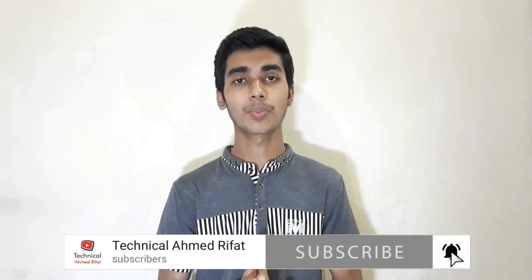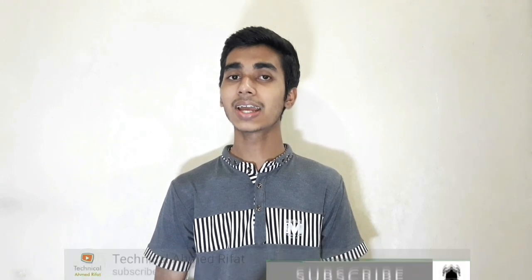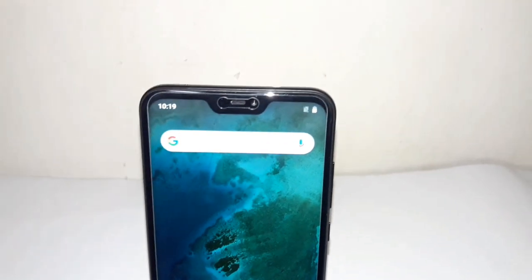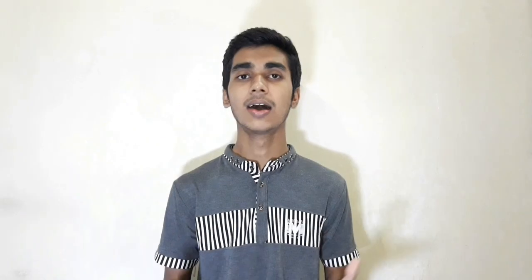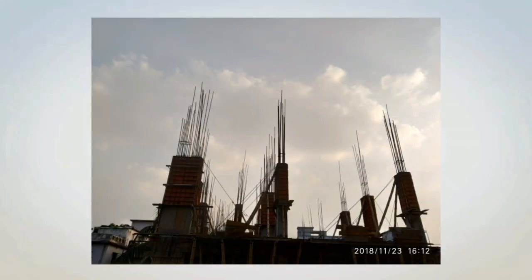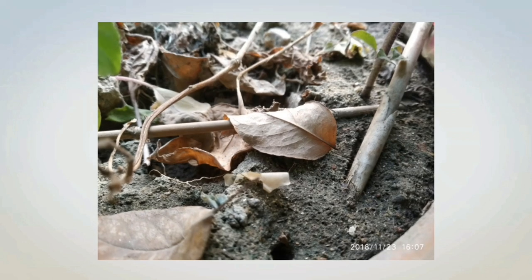This phone has a 5 megapixel selfie camera and a rear camera with 12 megapixel plus 5 megapixel. The selfie camera has a blur option and focus. On the rear camera, we have a portrait option, low light shooting, and medium photo capture.